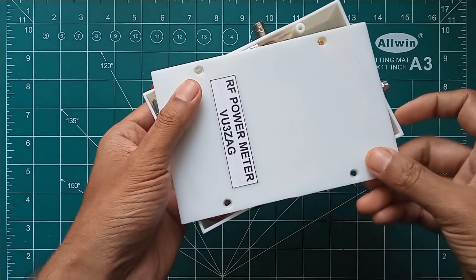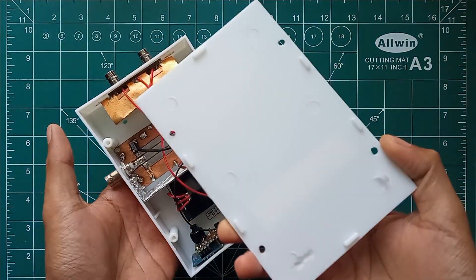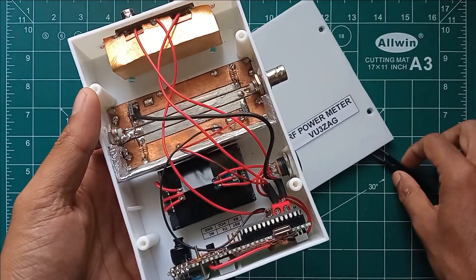On the back side of the unit, TX line input and antenna line output BNC connectors are provided, dedicated for HF RF power and VSWR measurement.